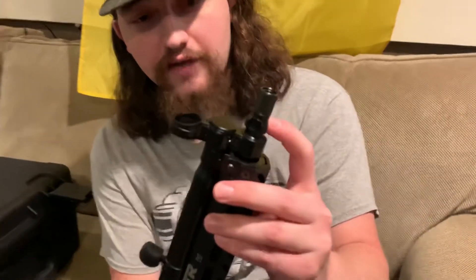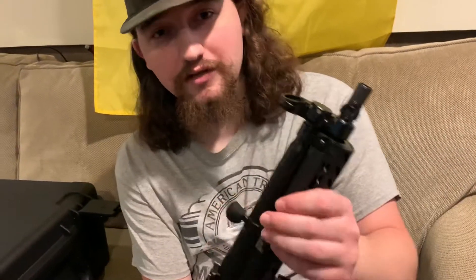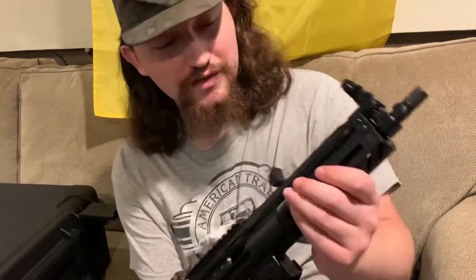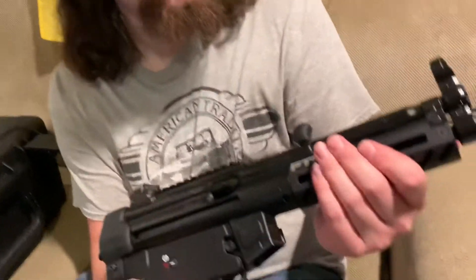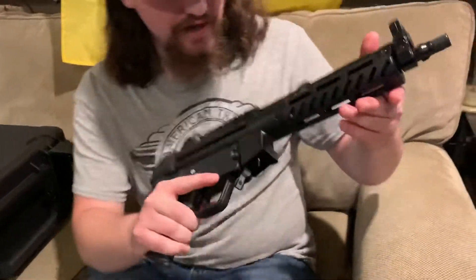This is the model that has both the threads and the tri-lug. If we lived in a free state I would be really excited to put a suppressor on there, but we don't — so maybe one day when I leave Illinois.